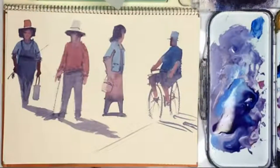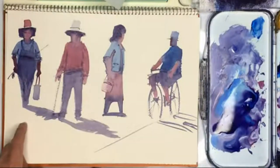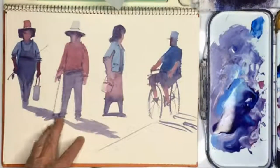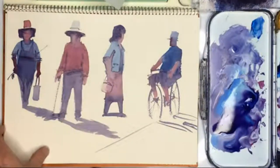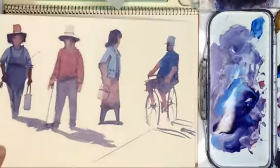Now we are going to paint figures using our two brushes. These are the four figures that I want to paint: a fisherman, an old man with a walking stick, a lady with a handbag, and a cyclist. Let's begin.